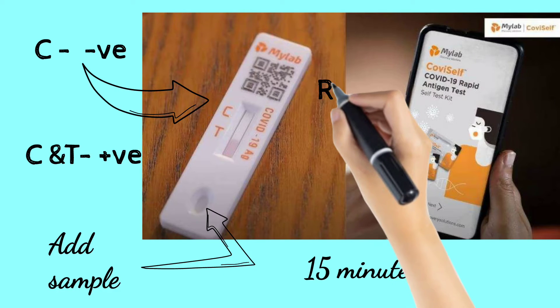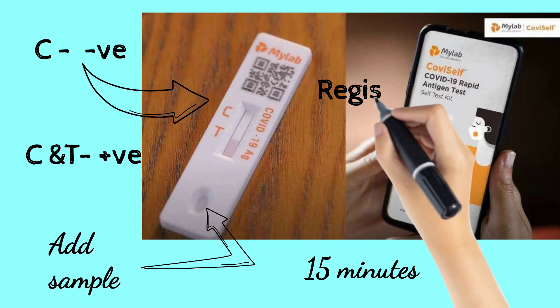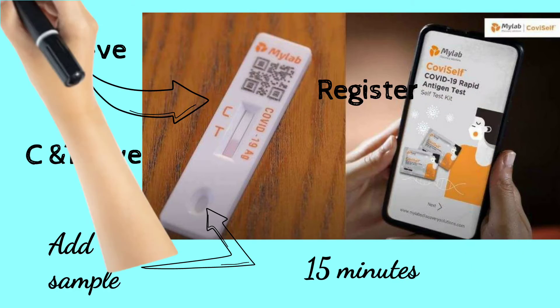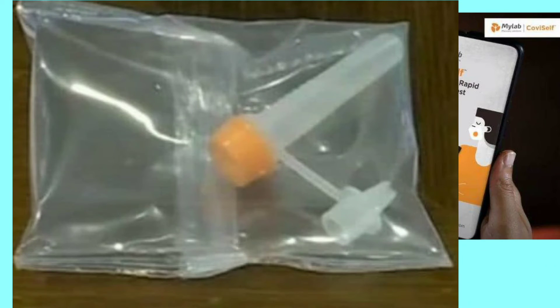A Corona positive result will show both the C and T sections as a barcode on the strip. You can take a photo of the test kit result in the MyLab App and register it. After testing, place the kit and result strip into a disposable bag and dispose of it safely.